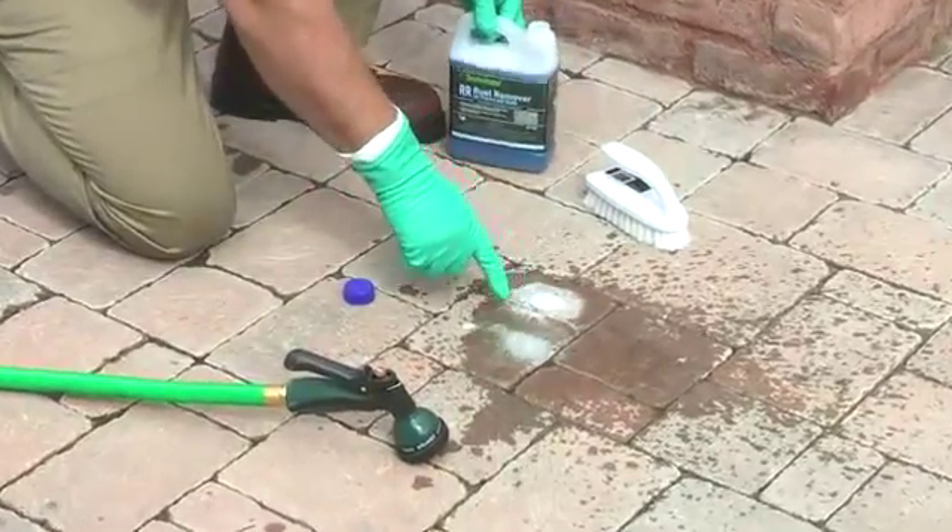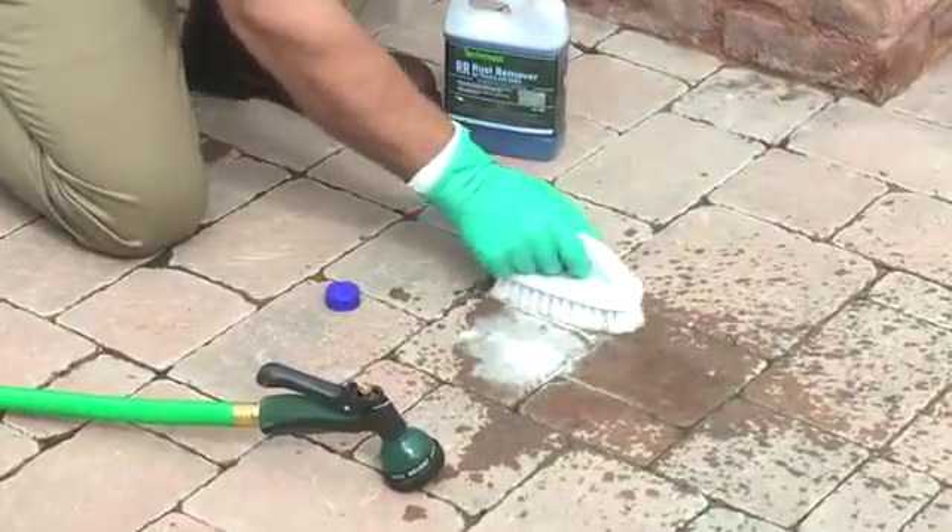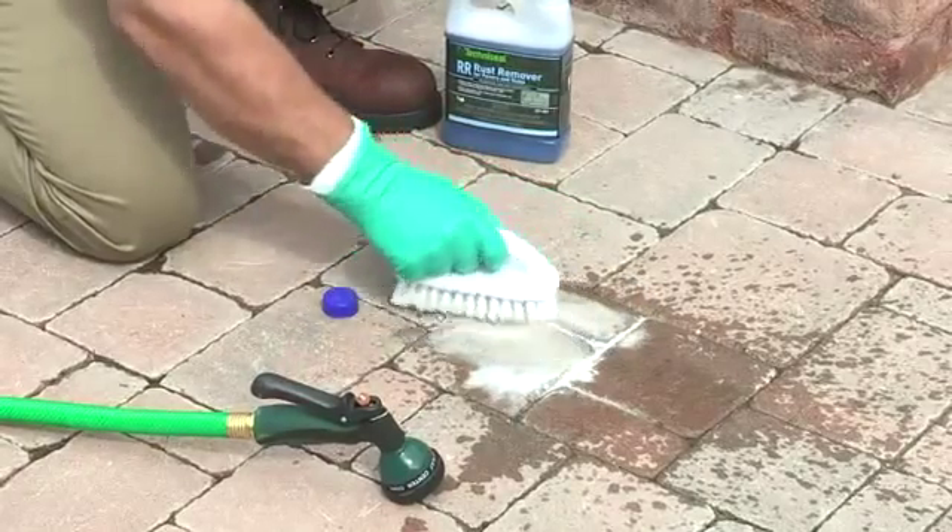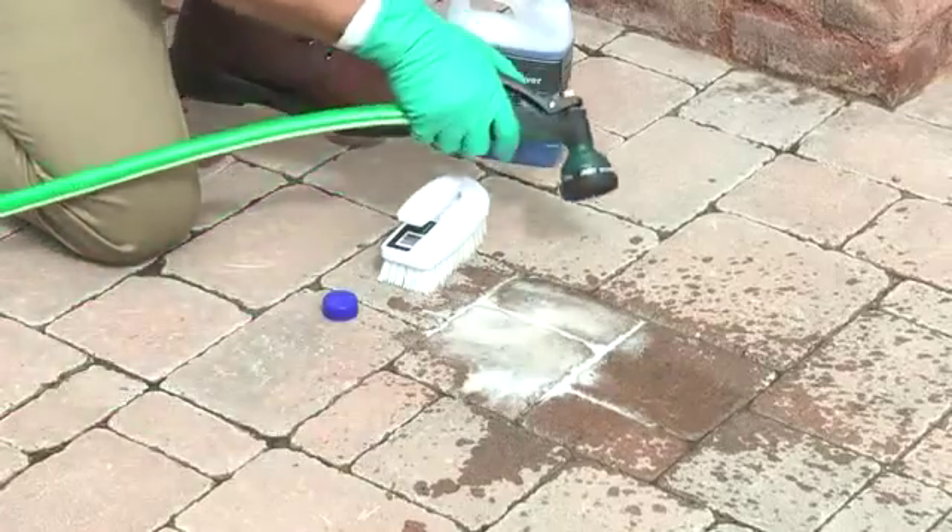You can see it start to react on the rust. Then you simply want to scrub it. You can see it coming out, and you want to rinse thoroughly.